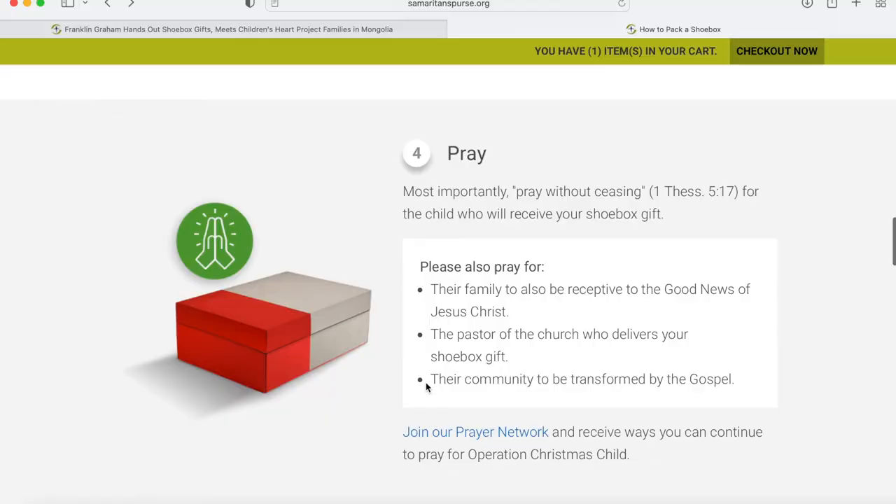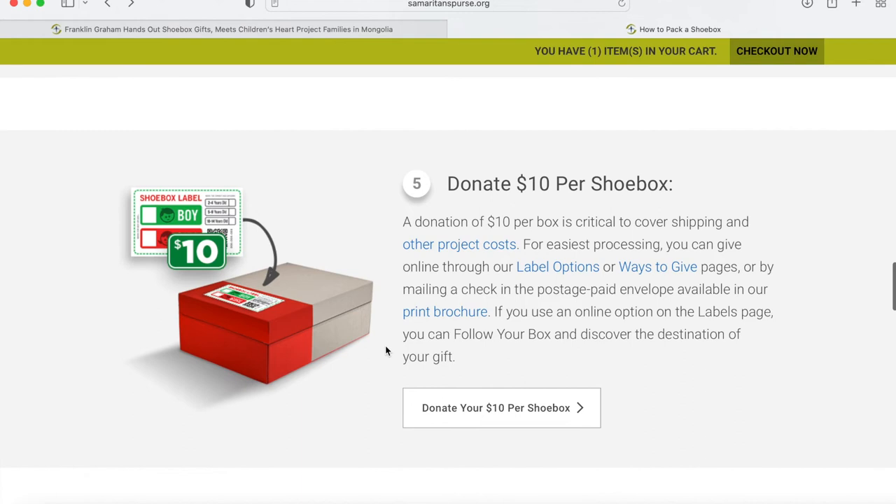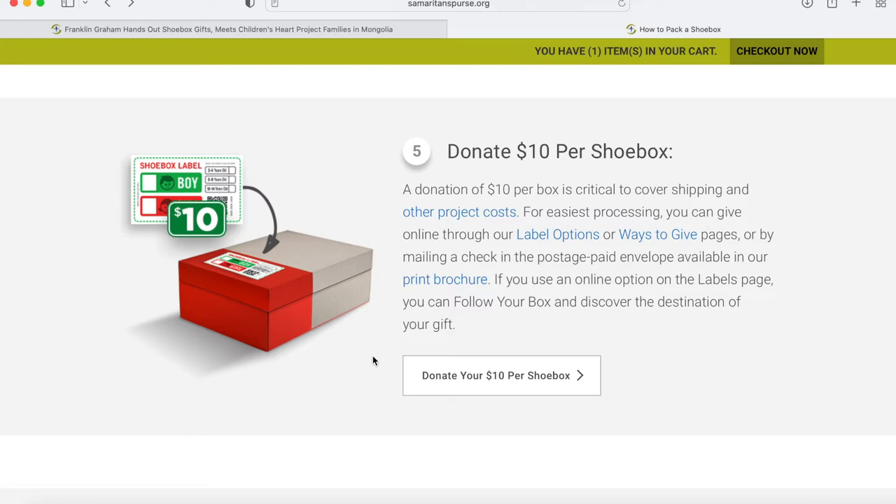Another fun thing we like to do is send them a picture of our family with a note on the back. The kids have fun writing their names on the picture, adding a personal touch and letting that child know this is the family that sent the box — we support you, we love you, and we wish you the most happy Christmas ever. You can also send a prayer to the child; this is run by churches within the area. A donation of $10 per box is critical to cover the shipping cost, so you can donate the $10 per shoe box here.